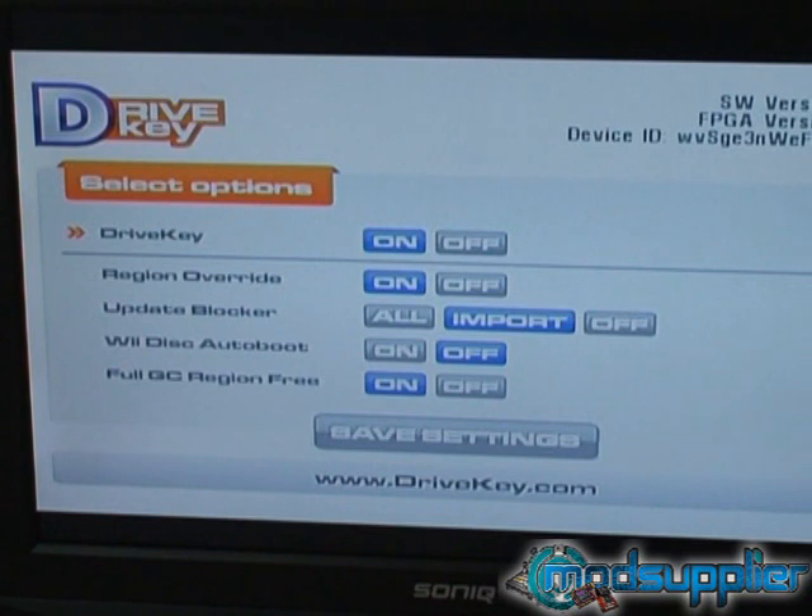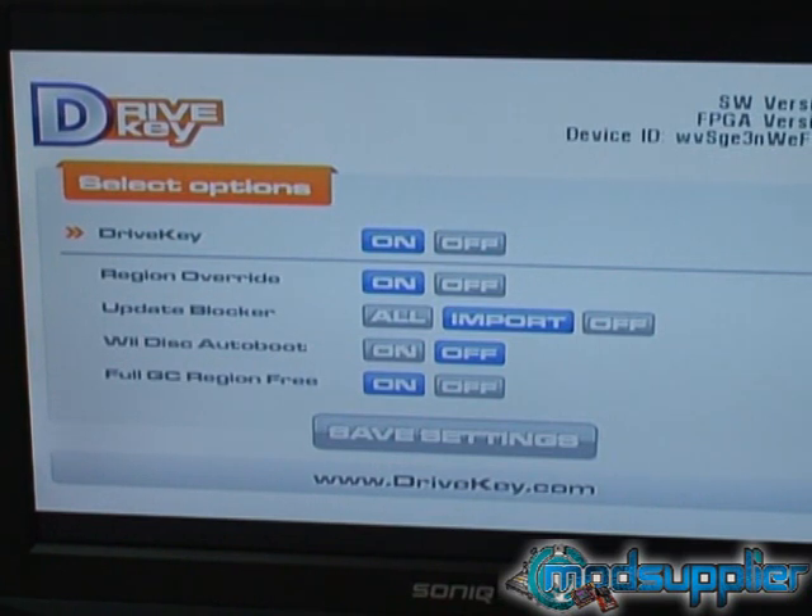Now I'll explain how to navigate the menu. You just use the reset button — a very quick press of the reset button will actually move up and down to the different option that you wish to change. What we'll do is go down to the update blocker and change it. To actually change a setting, rather than a quick press of the reset button, you hold the reset button in.